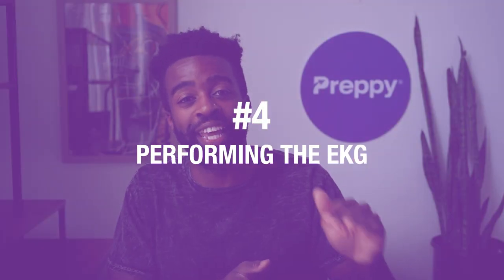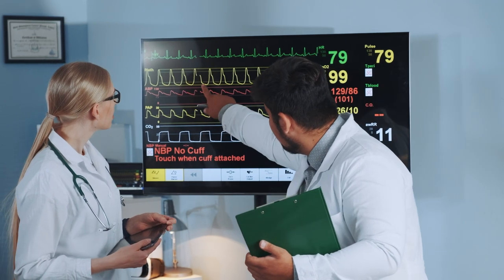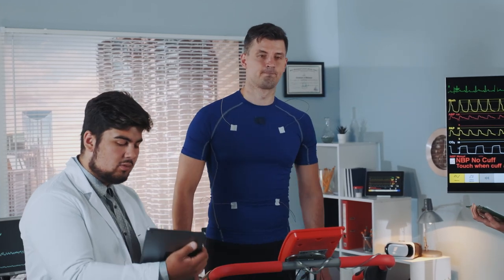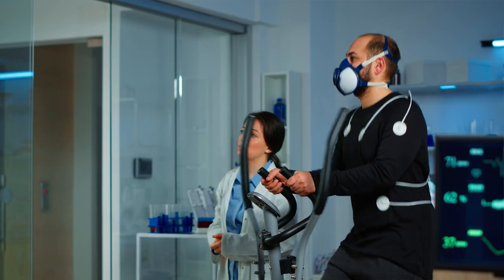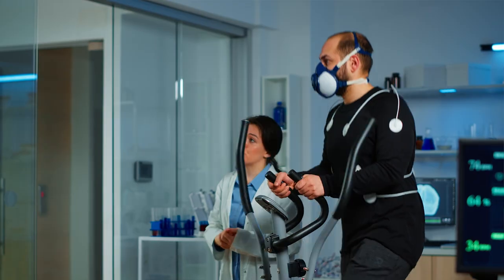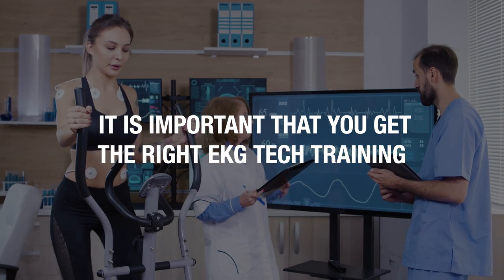Number four, performing the EKG. Now that all the prep work is done, it is time to conduct and perform the EKG. You need to keep a look at the EKG waveform on the monitor to ensure the data is being captured accurately. During an EKG, you also have to monitor the vital signs of the patient and keep a note of any irregularity. During this period, you need to be attentive and on top of the entire process. For this, it is important that you get the right EKG tech training.